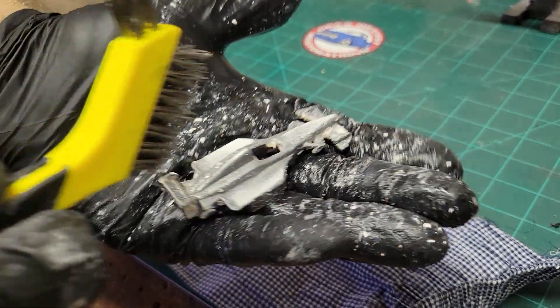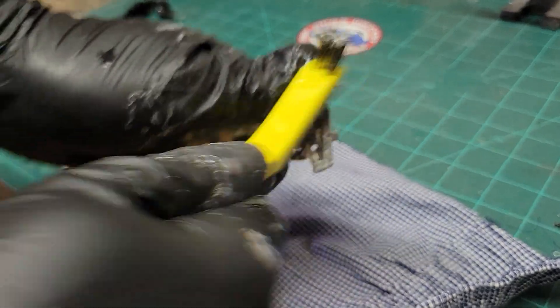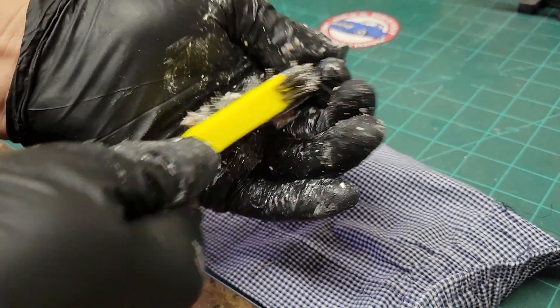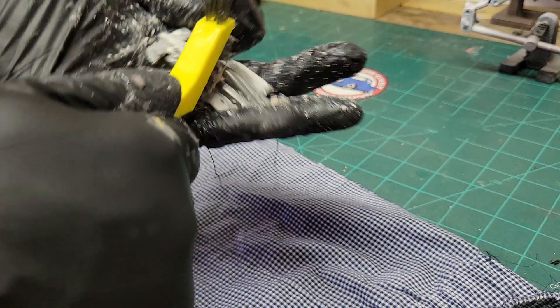Alright, as you can see the stripper's got pretty much all of it off. I'm gonna sit here and scrub it up a little bit and get the rest of this paint residue off, then rinse it off and show you how clean it looks, and we'll go from there.